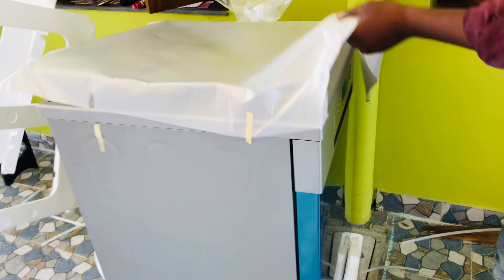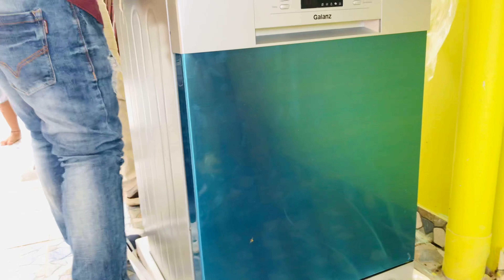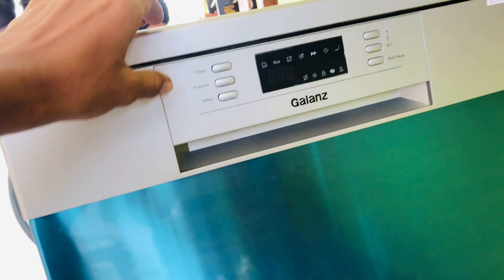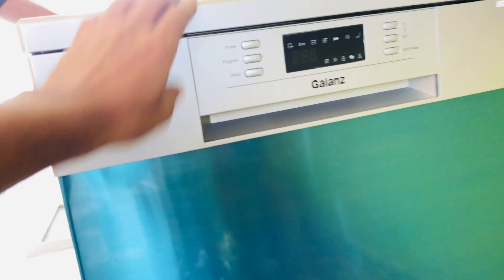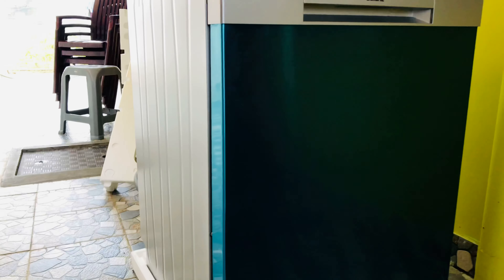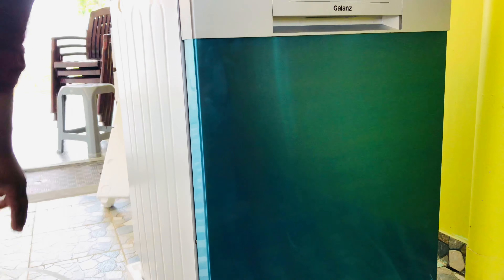So guys, this is the dishwasher. They have multiple options and I will tell you in another video about the usage. They have filled it with some layer to protect this glass-type model, so it will be transparent — it will show our face also. Once you remove that protective layer it will look really good.